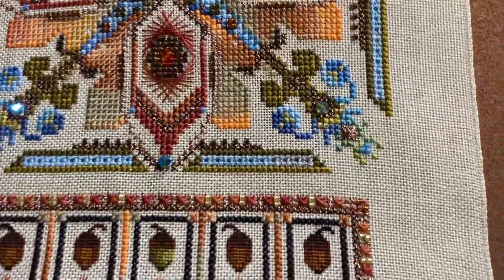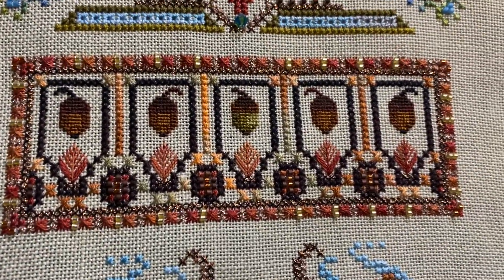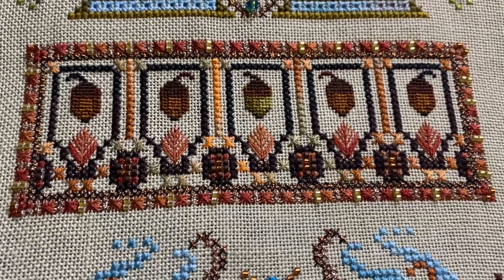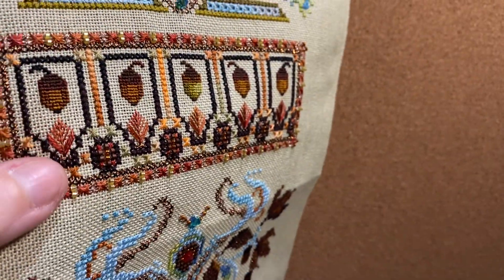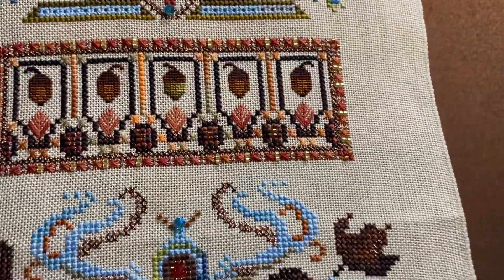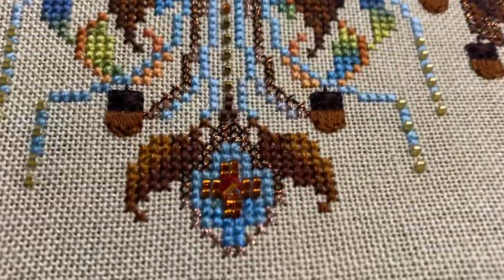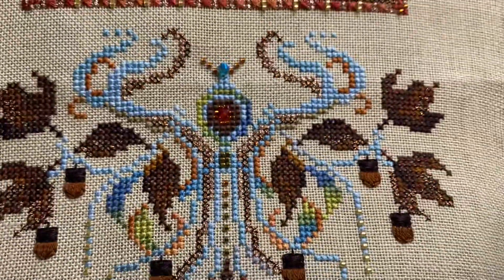This part stitched up pretty quick because it's fairly small, even though there's a lot of over-one stitches in it. I didn't make any changes here - I used the recommended just one thread. I thought about using two but thought it might look a little more feathery with it looser. And then here is the bottom - I went with the recommended there, except I used the fire opals for the crystals instead of just a brown.